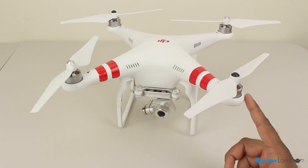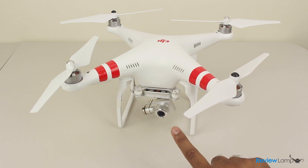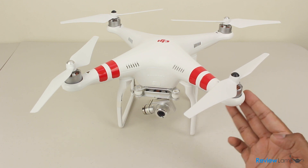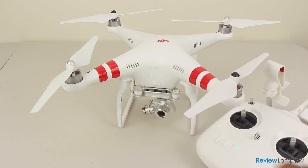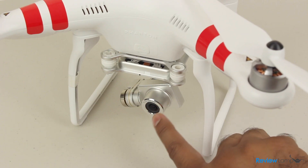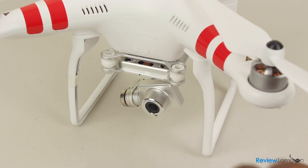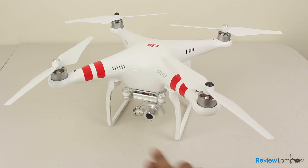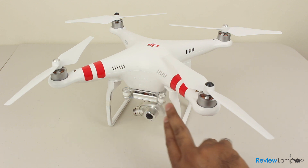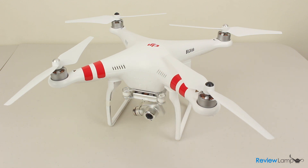Overall, the Phantom 2 Vision Plus is a big leap forward in the world of aerial videography. It's a stable, refined, and reliable platform that is simple enough for almost anyone to use. Its safety features reduce pilot load and let you focus on actually shooting footage. While it does have some minor glitches, we definitely recommend the Vision Plus if you're looking for a semi-professional or consumer-grade aerial camera platform. Hope this review has been helpful — if it has, please like the video and subscribe for more reviews.